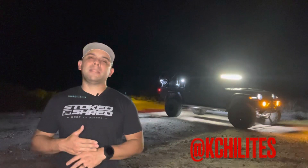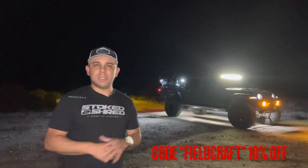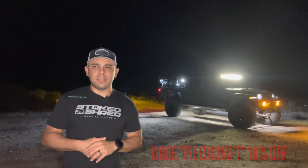They are a partner of myself, my page, and of course Fieldcraft Survival. Anything you see here, you can use code 'fieldcraft' to get yourself a small percentage off. Anything helps, so we try to get you guys that discount.